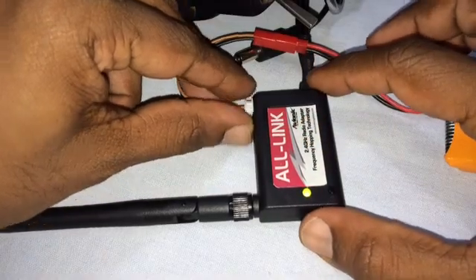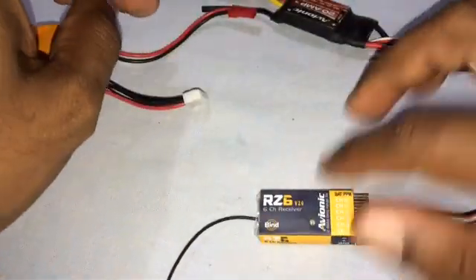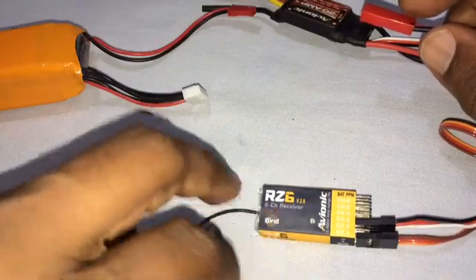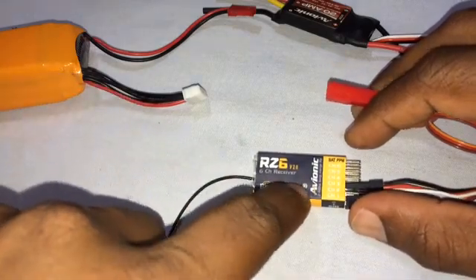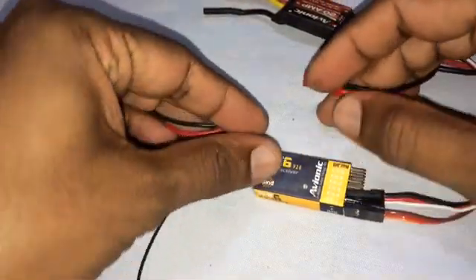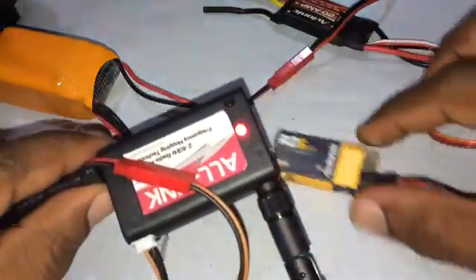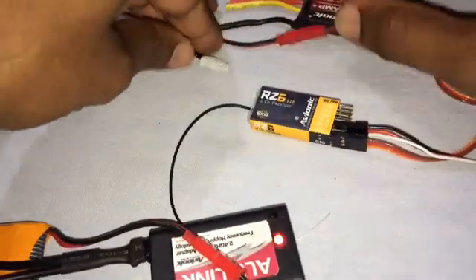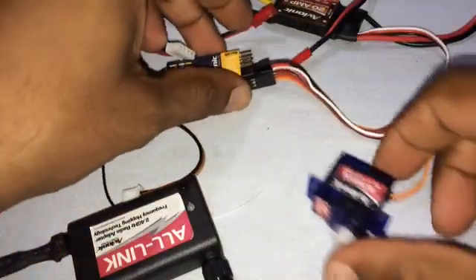It's in binding mode now. I have already bound this receiver once with the all-link module but the procedure is the same. Basically what we need to do is power on the receiver with the bind button depressed. Once it gets linked with the all-link module, the LED here will start glowing steady — but since I had already bound it once, that might not happen here. It's blinking and my all-link is also in bind mode. Let's disconnect both the power sources now.